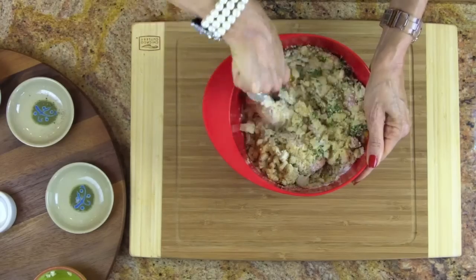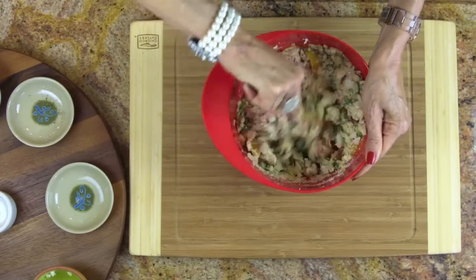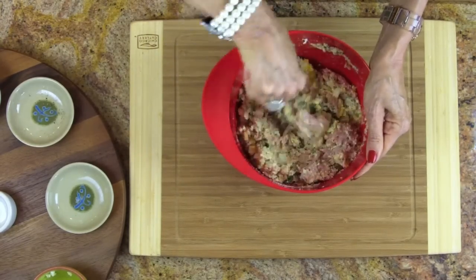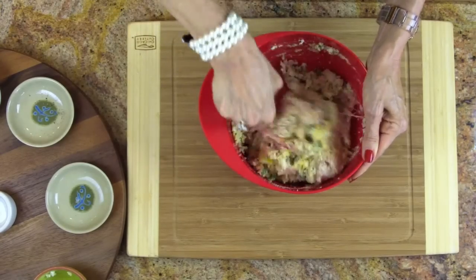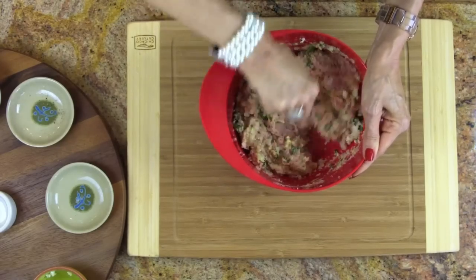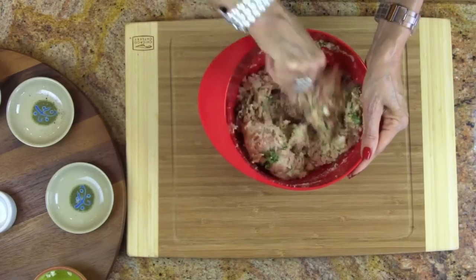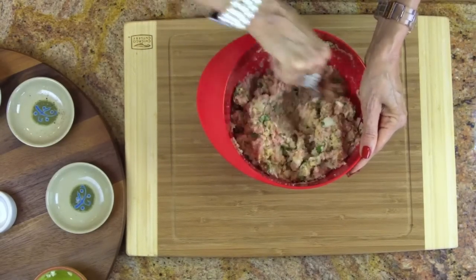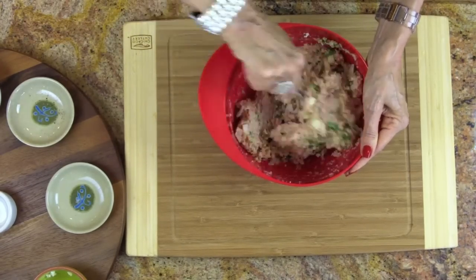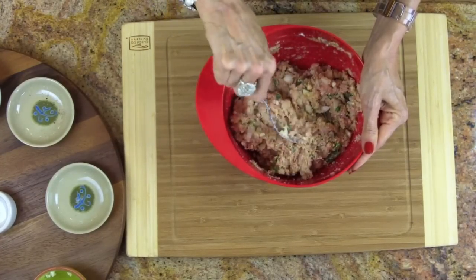Now just mix — look how easy ground turkey mixes up. If you make beef meatballs, the mixing is very difficult, but this, with a nice big fork, just mixes up easily. Protein is key, people. When you add all this protein — 16 grams in one meatball — it's like throwing a log on the fire of your metabolism; it burns slow and steady. If you throw carbs on, you get a flash and then a crash. Insulin is a bully, but he's not going to bully us because we're too smart.